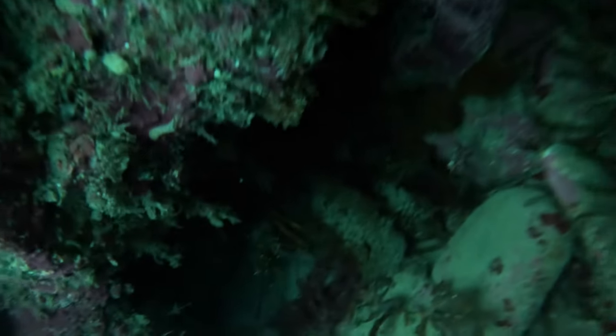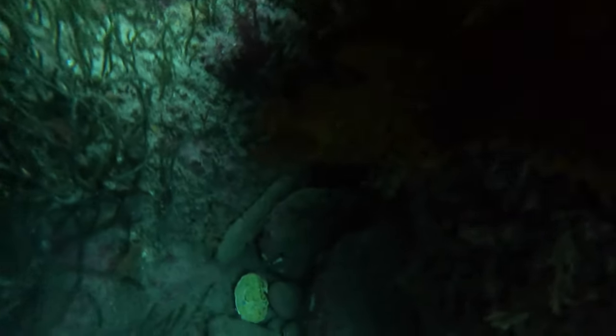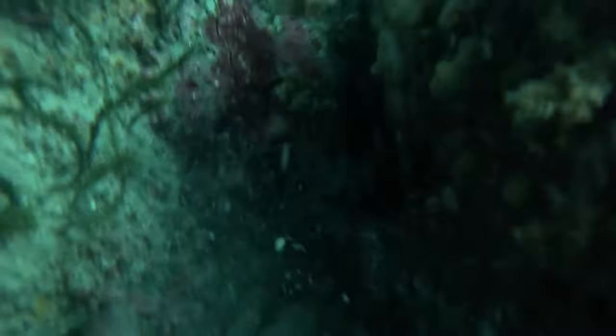When there's crays, there's usually more, so I decided to keep looking around. Unfortunately I missed that one, but looked over in the opposite crack and saw another one deep in there and managed to get my hand on him.